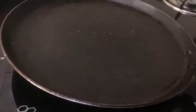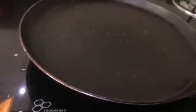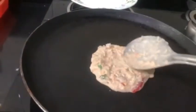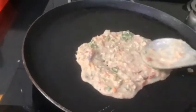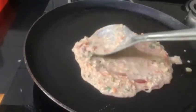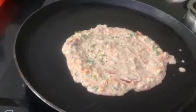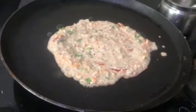Now keep the dosa pan on the stove and switch on the flame. Let the pan get hot for some time. Once the pan is hot, add some oil and reduce the flame.